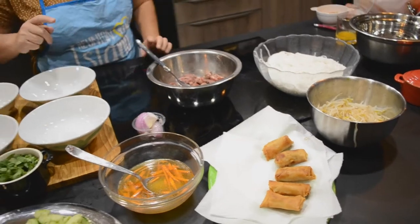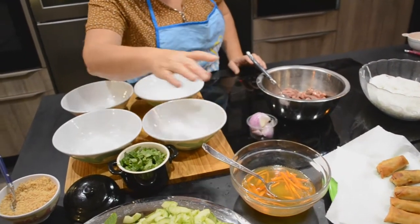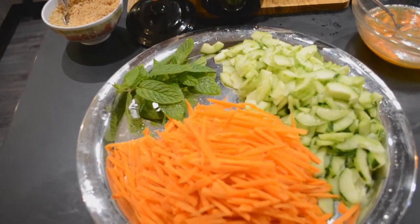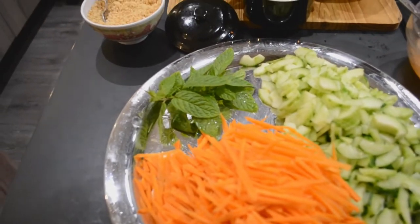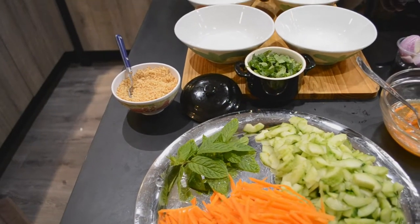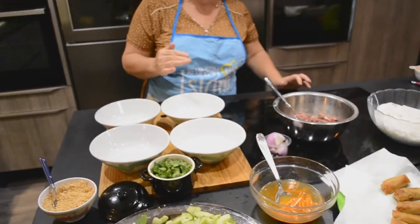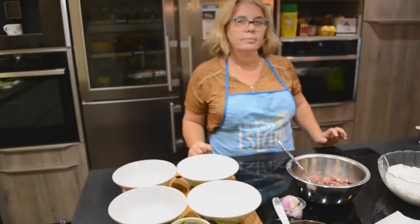Les nems — il va falloir un oignon pour faire frire avec la viande et les légumes. Il y a deux carottes plus un concombre qu'on a découpé en julienne. Vous avez également de la menthe, de la coriandre, des cacahuètes concassées, et puis la sauce qui va venir s'ajouter au plat. Après on va passer en mode cuisson de viande et après préparation des bols.